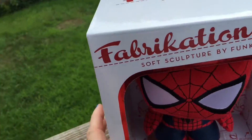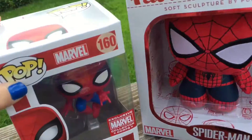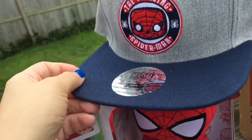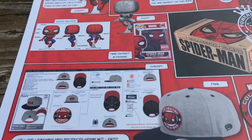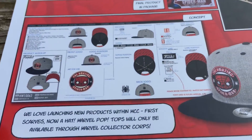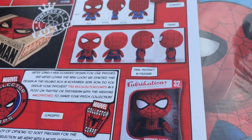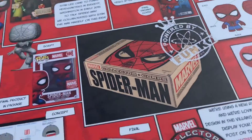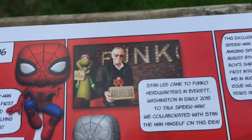So everything that was in the box was the fabrication Spider-Man, the Funko Spider-Man, the comic, the hat, then the patch and the pin. Here's a little overview of the pamphlet — everything that was in there. A little bit about the hat, the patch, the pin, fabrication. And this picture is Stan Lee!